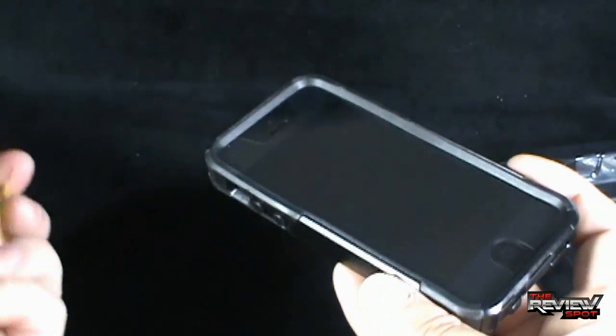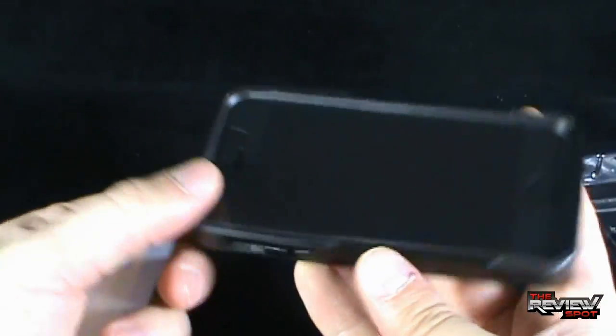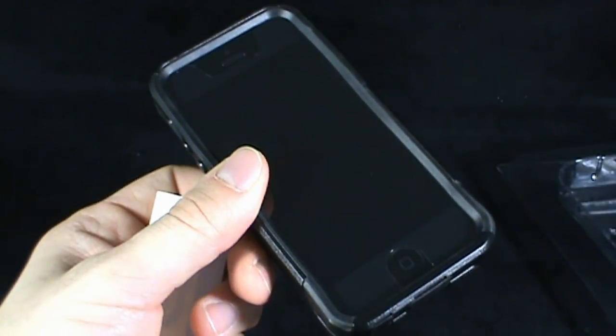I've had problems with my phones in the past where the surface of the screen gets really scratched and banged up. So really happy with my phone. Certainly, thanks for watching, guys — I'll see you guys next time.